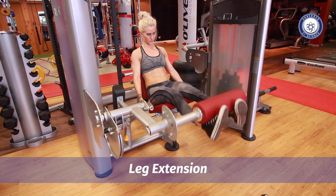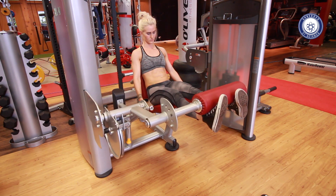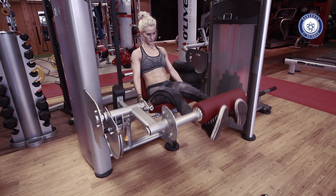The leg extension is an isolation exercise for the quads. To perform this exercise, adjust the seat and the pad on the machine so that the back of your knees are on the edge of the seat and the pad is on the bottom of your shins.